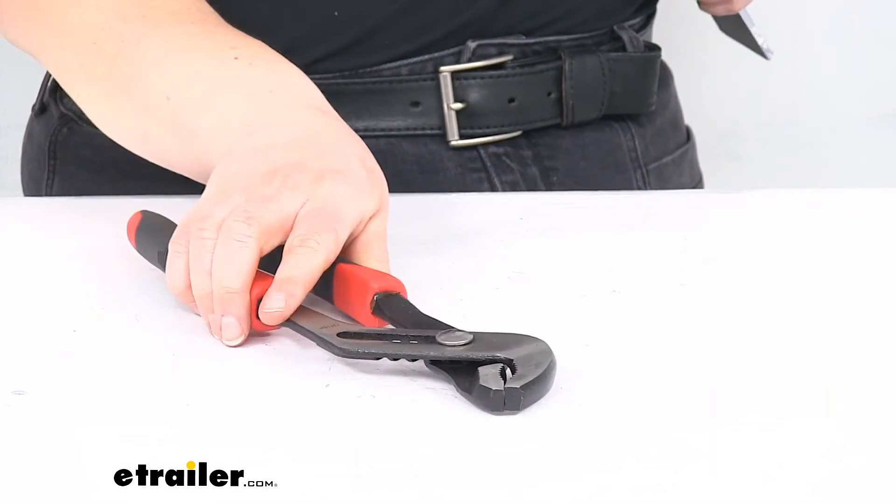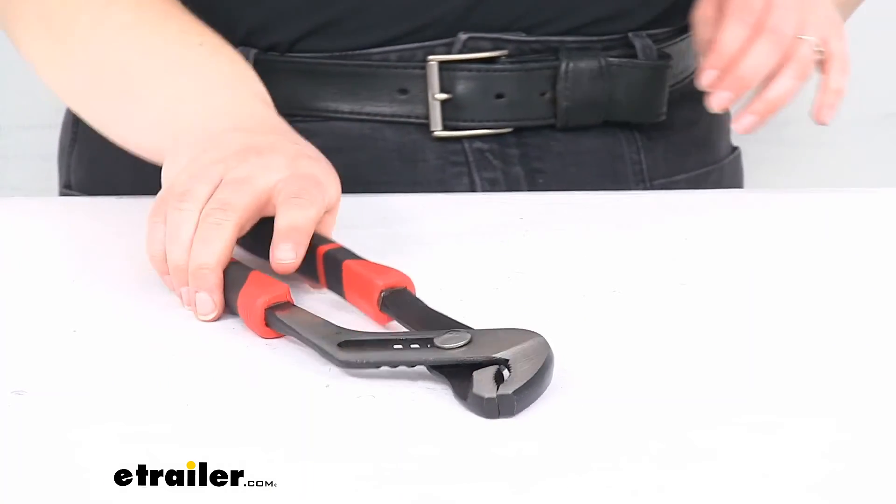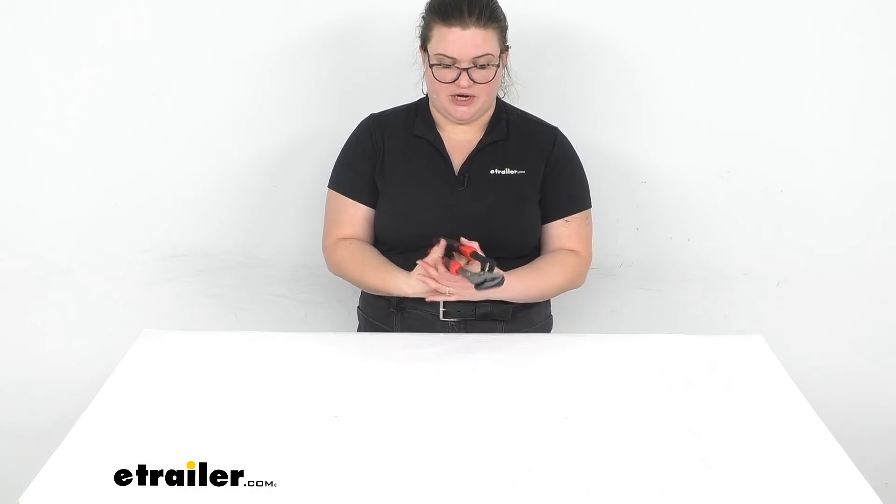That's pretty much all there is to it for our look at the groove joint or slip joint pliers. I hope that this has been helpful in deciding if this is the right tool for you. We do have a lot of other options available here at eTrailer.com, along with a lot of other parts and accessories in general, so be sure to check them out. Thanks for watching.